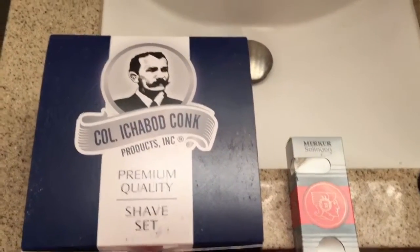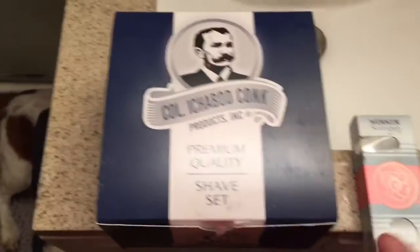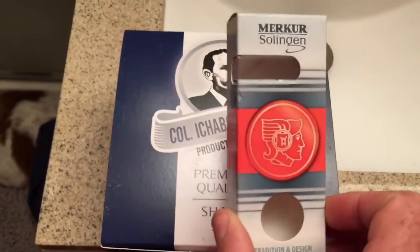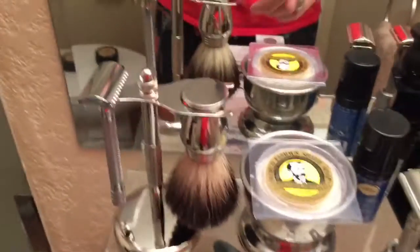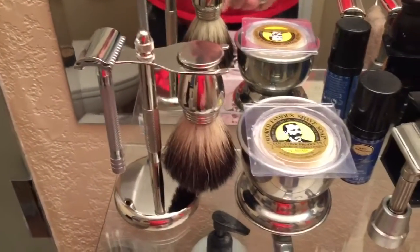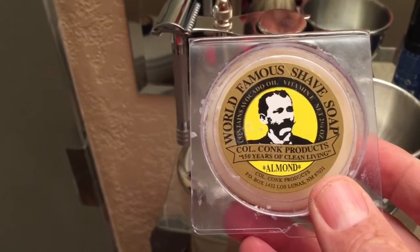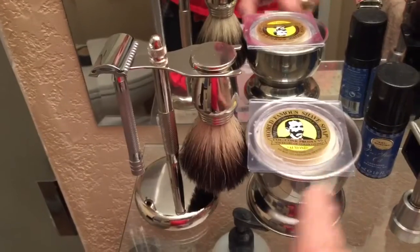This shaving kit was bought off Amazon and when I bought it, it was $79 with free shipping. It came in a box, and inside was an individual box of the Merkur — this is a Merkur 180 razor, a long-handled razor. It also came with the pure badger brush, the Merkur chrome stand, the shaving bowl, and some Colonel Konk almond-scented shave soap. Basically you've got everything right here in this kit.